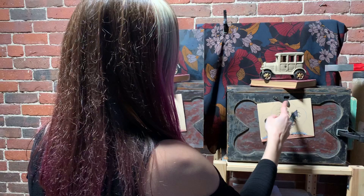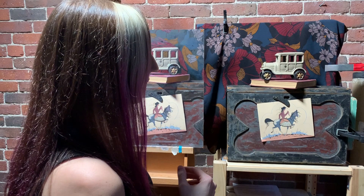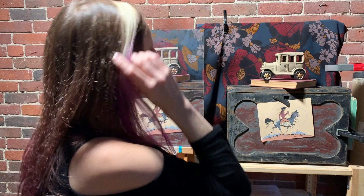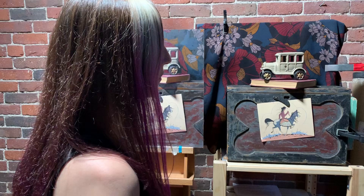I noticed this framed print I had from an antique shop felt similar in color. Then I have like 8,000 wooden boxes — I'm no longer allowed to purchase weathered wooden boxes because I already have way too many — but this one I got here in Somerville, Massachusetts at a really cool little antique shop. It had light grays, blacks, and reds, and it felt like a perfect fit.